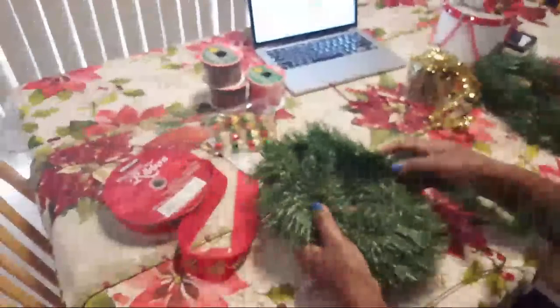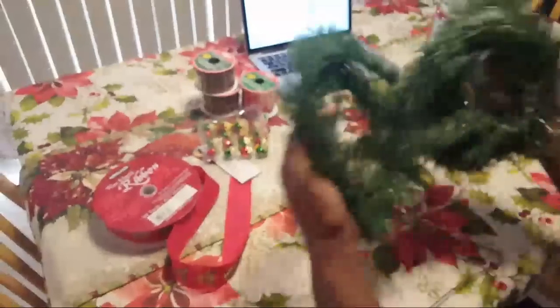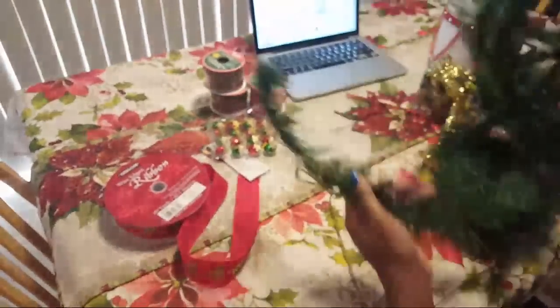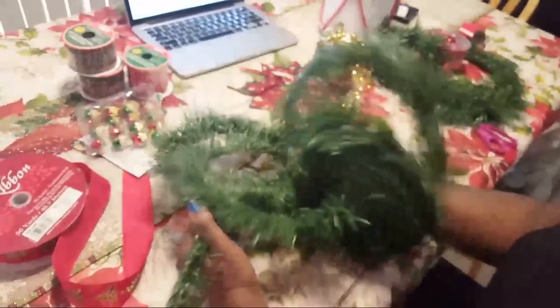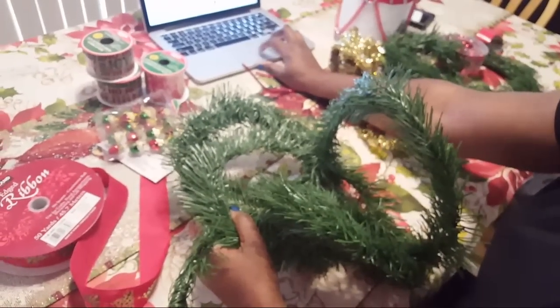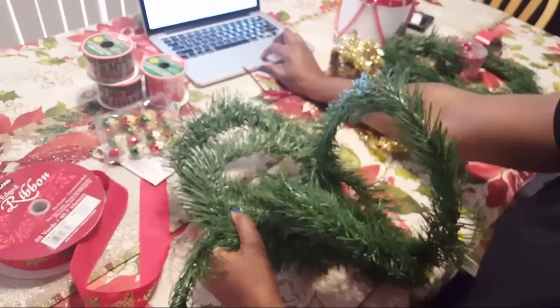I'm thinking of putting a TV in my craft room but I think it'll be too distracting for me — maybe something small. Then maybe Bill would come in the craft room with me. So I'm just unraveling this garland and it goes pretty fast — this is the garland from Dollar Tree. If you see this stuff please go ahead and grab it because it is awesome.